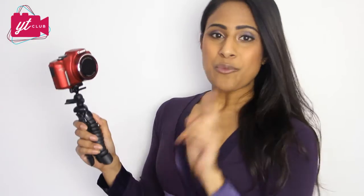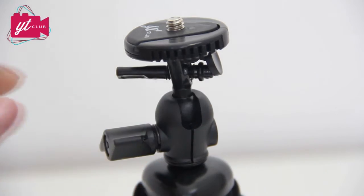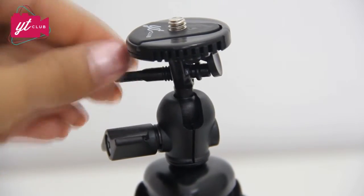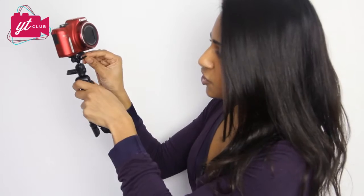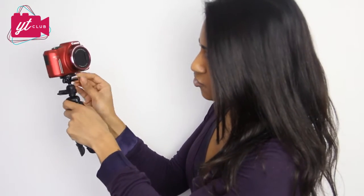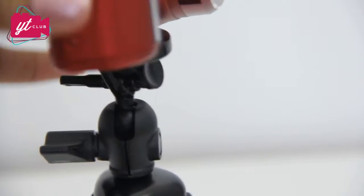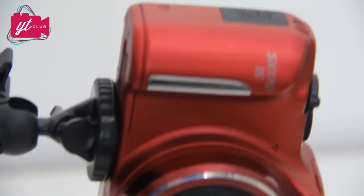Another great feature is the quick release plate, which means you can quickly pop your camera or your phone in and out. One thing a lot of tripods don't have is this little screw here. We want our phone and our camera to be as secure in this tripod as possible, so all you have to do is tighten up this screw just below the quick release plate and now that is not moving — it is not coming out at all.